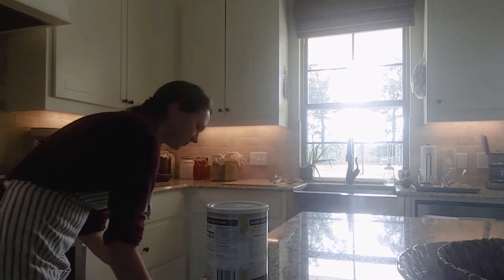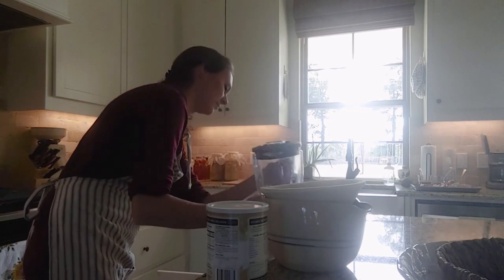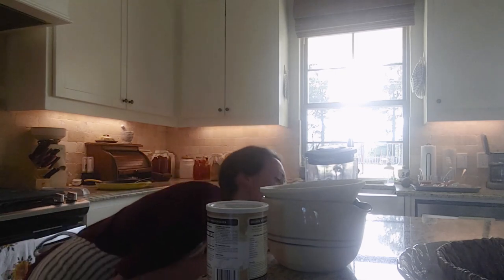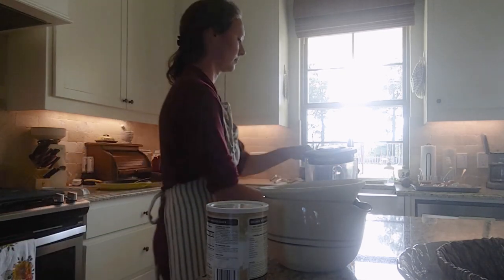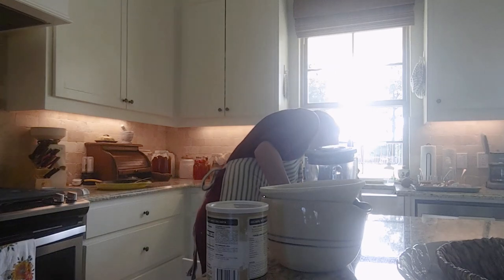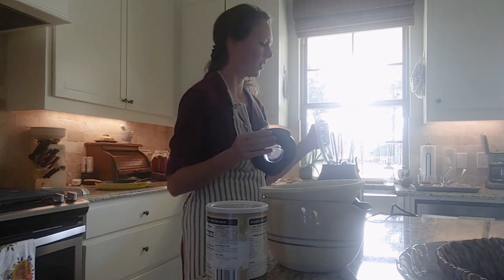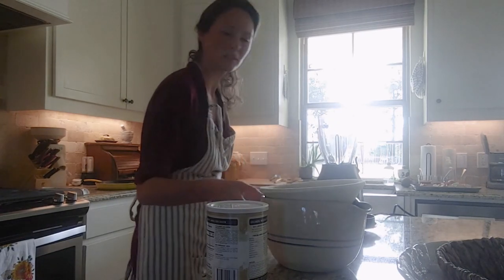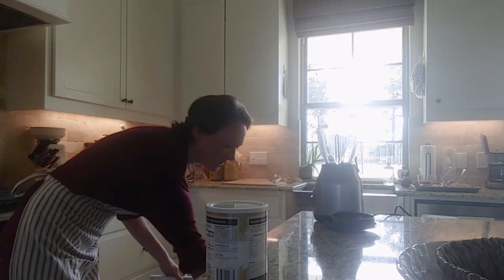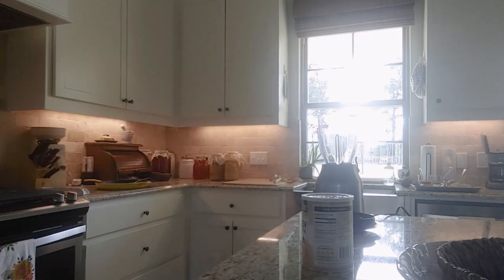A lot of people have come to me wanting to know how I make all of our bread products. Over the last year, I've truly gotten to where any bread products we eat, I'm making from scratch — except for pasta. I haven't gotten into the pasta scene and I don't know that that will happen anytime soon, but the other bread products, yes, I am making them from scratch.